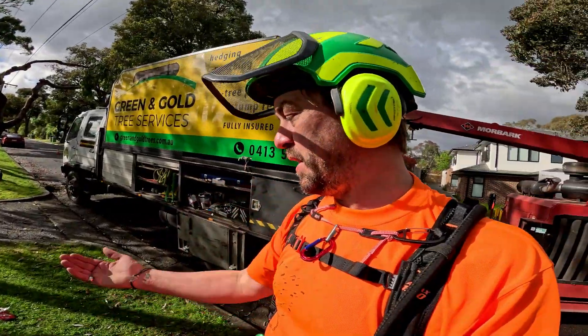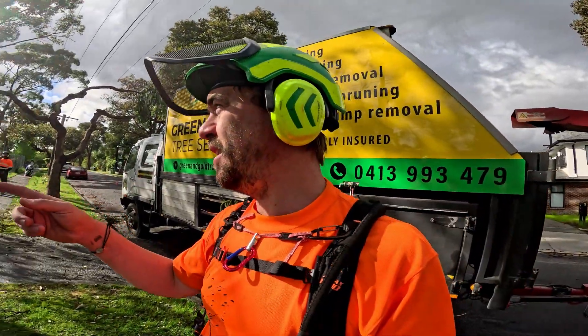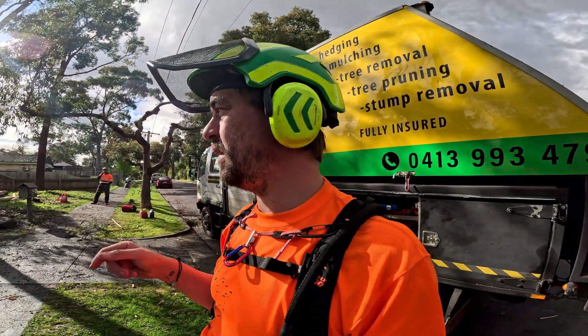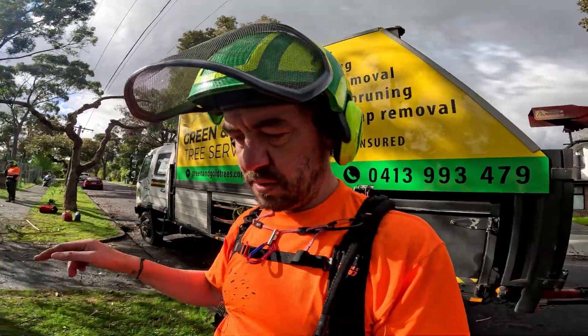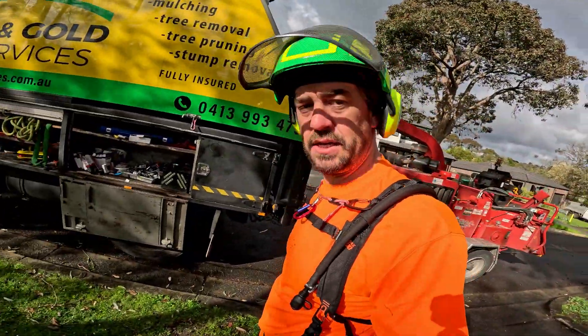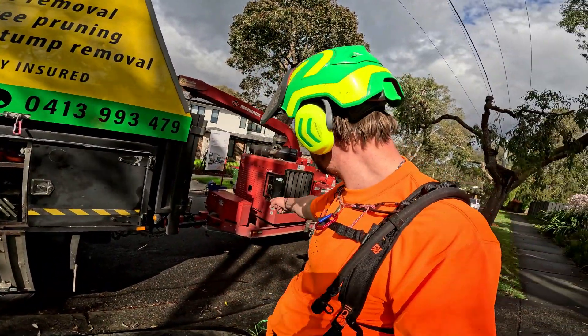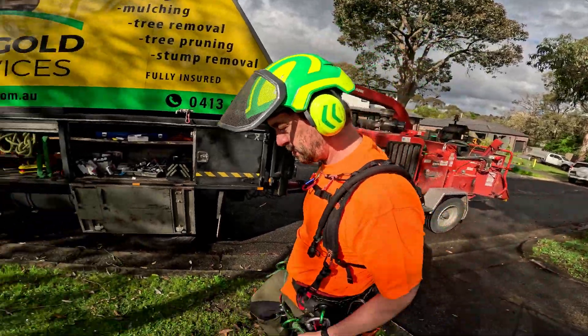We needed to pull it to make sure it wouldn't go near the house. We didn't want it getting stuck up high in that tree there, so what we're doing is just setting up a two-to-one system. We didn't have an anchor out here, so we just put the chipper in the right spot and we'll use the frame of the chipper.